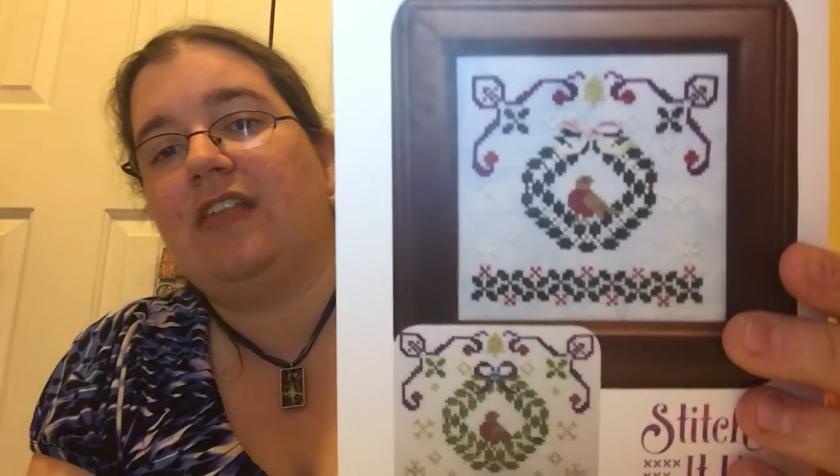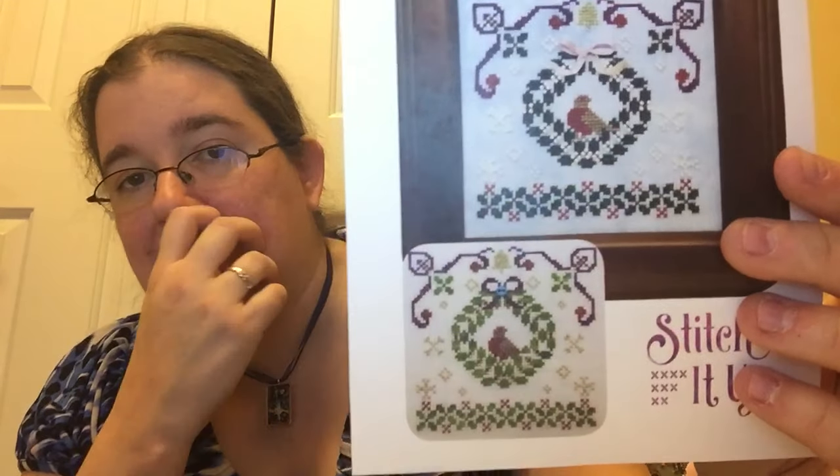So those are what came for the standard Stitchy Box. And you guys know me — I'm the Stash Queen, of course I got the rest of it. So Stitch It Up is the pattern, and it goes along with everything that came in the box. It is the Christmas Wreath by Lindsay Lane Designs, and there are two mock-ups using the different fabrics, flosses, and embellishments that came in the packets this month. Isn't that just so sweet? I thought that was awesome.